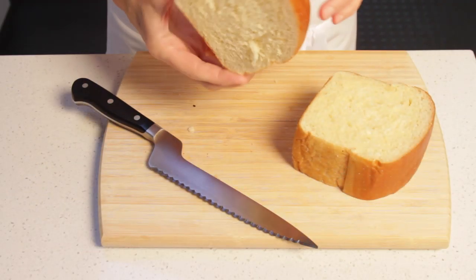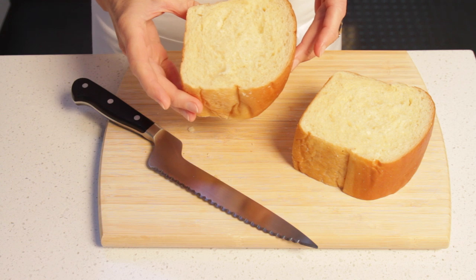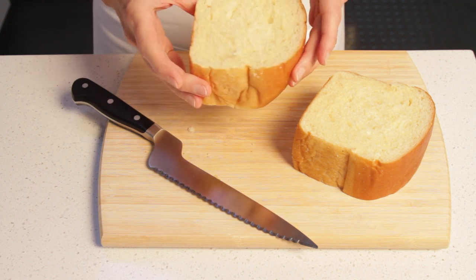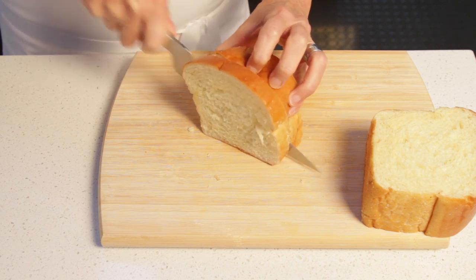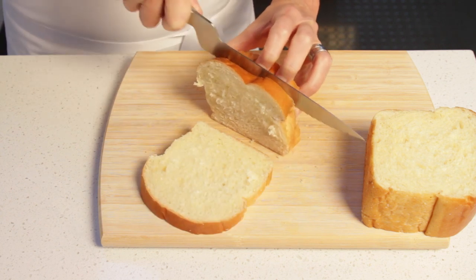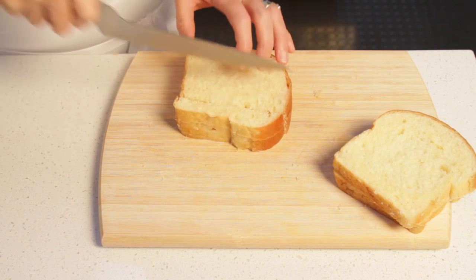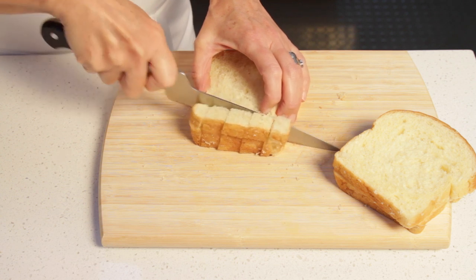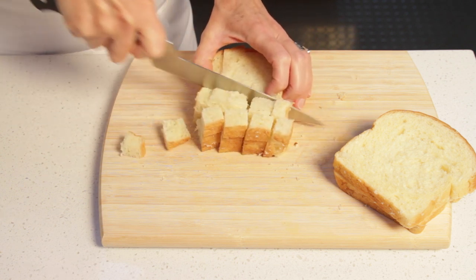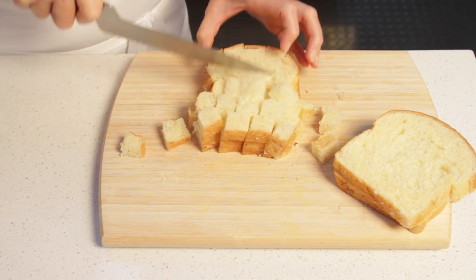This featherweight and buttery brioche is the perfect bread for this dish — it's going to make our bread pudding incredibly light and moist. I like to cut the brioche in small cubes about ¾ of an inch. This way it makes for a better presentation and it is easier to fit them in the individual molds.